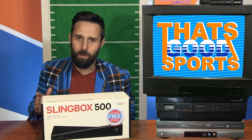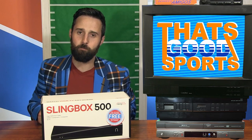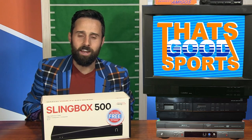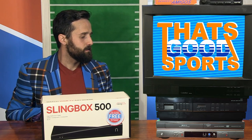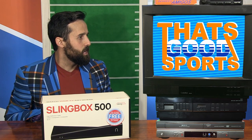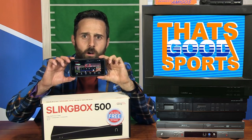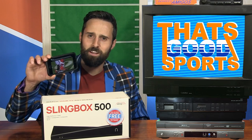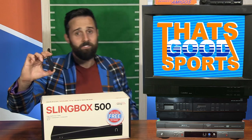That was extremely easy. Took me about 20 minutes. And what's really impressive is I've already watched television on my phone on the toilet. And now that I can watch TV anywhere I want to, anytime I want to, I can get rid of this crappy old TV. Don't worry, TV, I'll never get rid of you. I'm watching TV right now. And I still get my notifications. It's the Bengals game, and they did just score a touchdown.